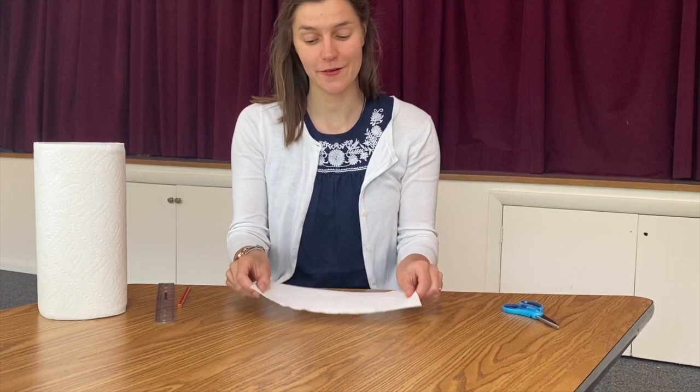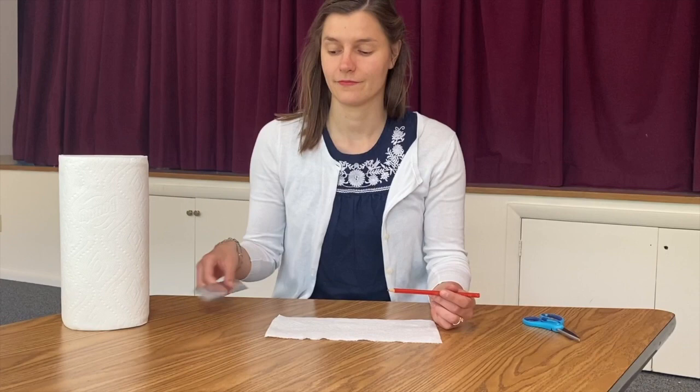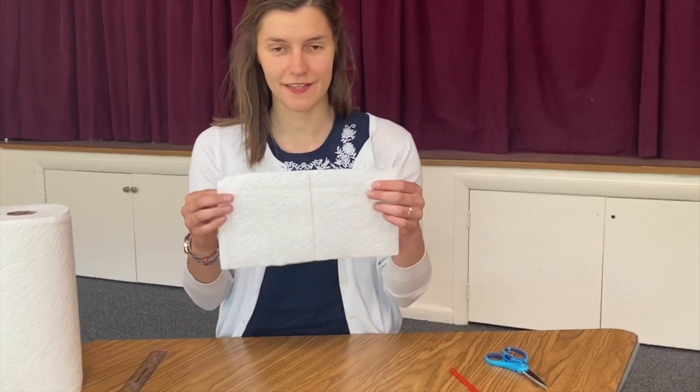I take one paper towel. I'm going to draw a line down the middle so that I can cut straight where the line is. I'll use my ruler. My paper towel has a line on it.